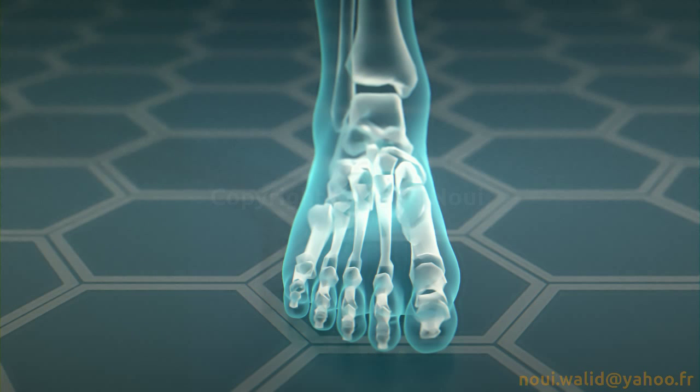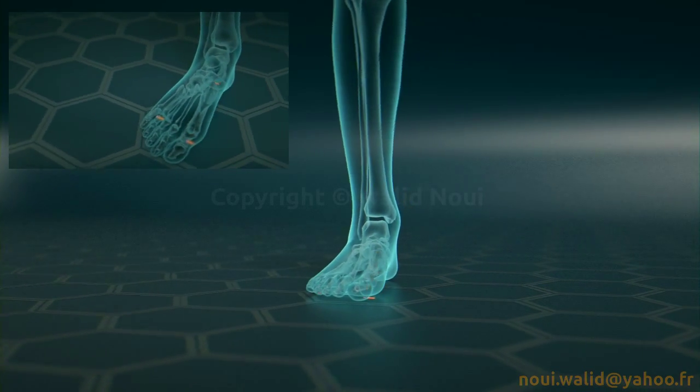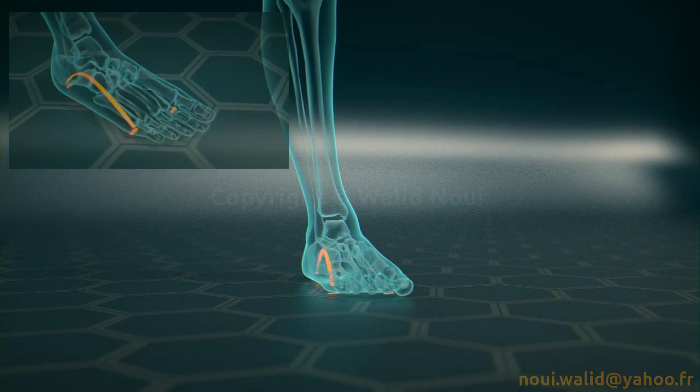The interior arc goes through the metatarsal heads. During the body's lateral sway, these three arches maintain the body balance by distributing the force of the weight to the support points.